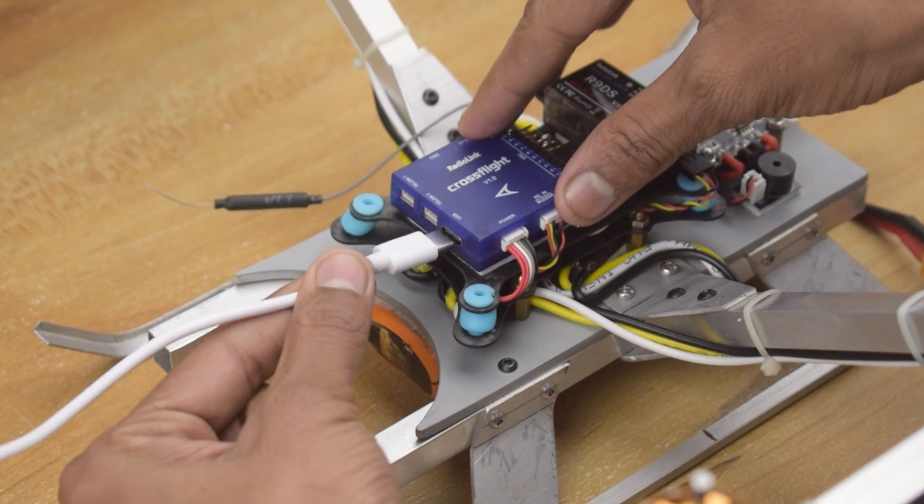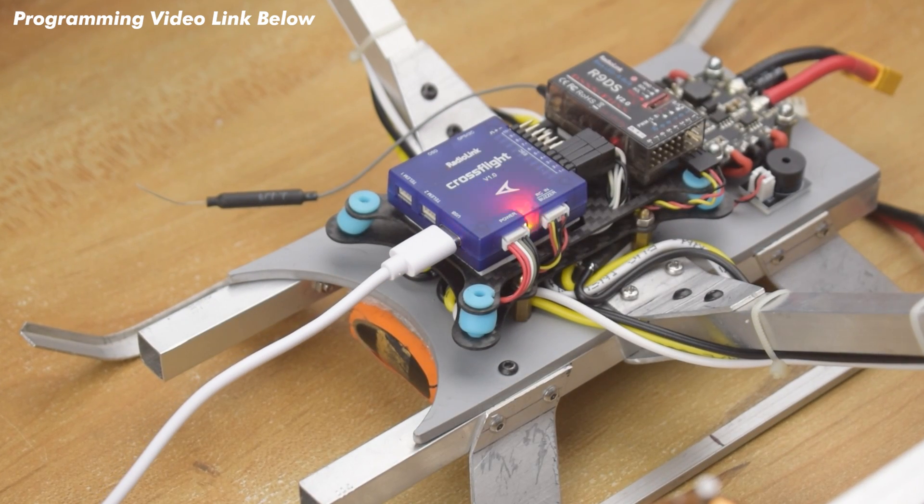As I don't want to make the video boring, I made a separate programming video and the video link is available in the description.